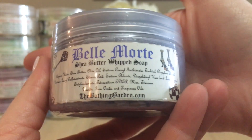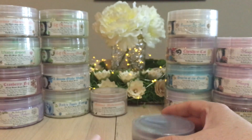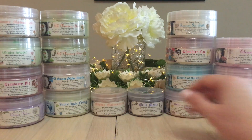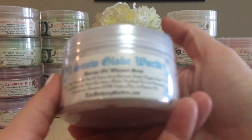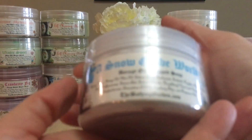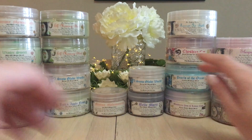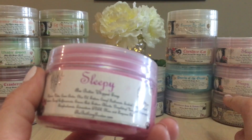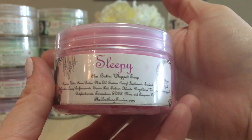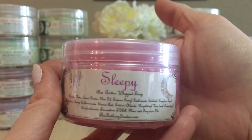Then we have Bell More Day, also from the fall collection — a butter whipped soap in a grayish-purple color. Next is Snow Globes World, which I also have in sugar scrub form right over there. I have the matching borage oil whipped soap for it as well. And then Sleepy — I love it very much — there are two Sleepy scrubs there too.